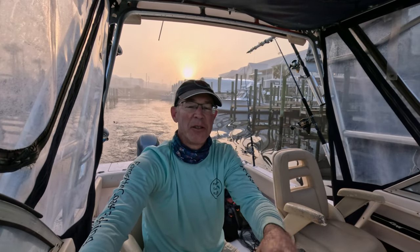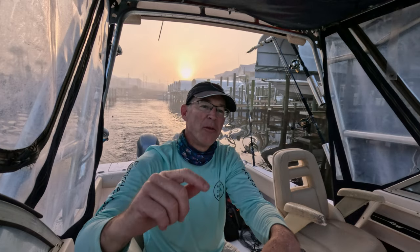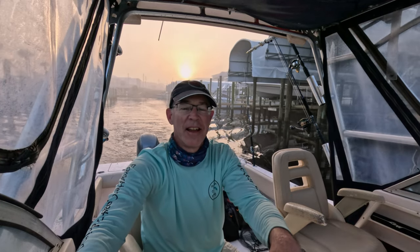Welcome to Forgotten Coast Fishing. My name is David and I fish inshore and offshore, showing you what I do to find and catch fish. If that sounds appealing, go ahead and hit that subscribe button so you won't miss my future videos.